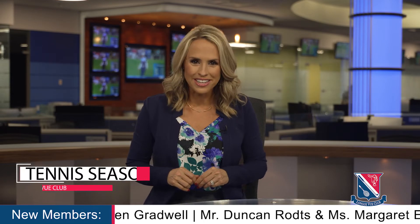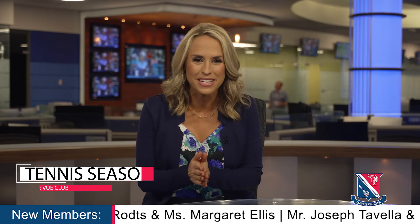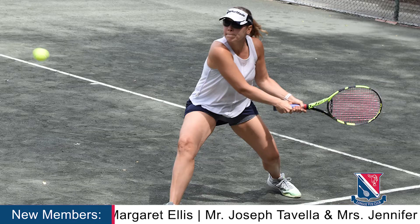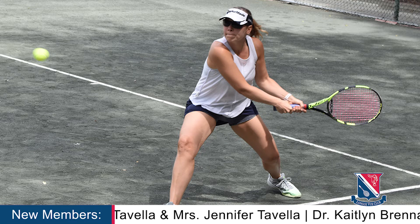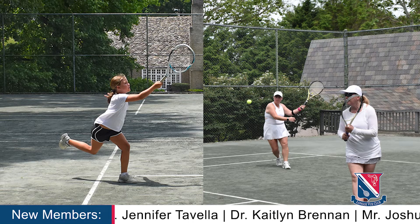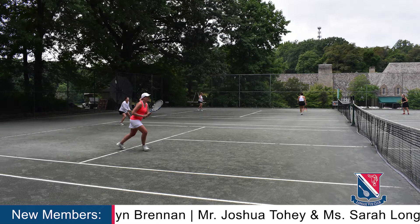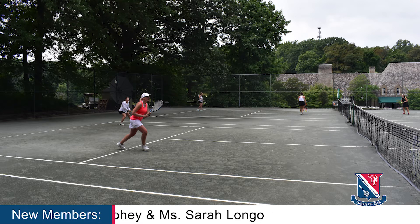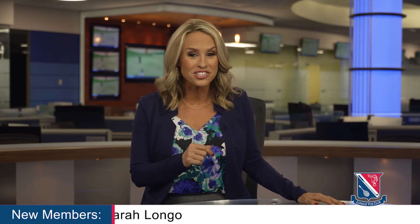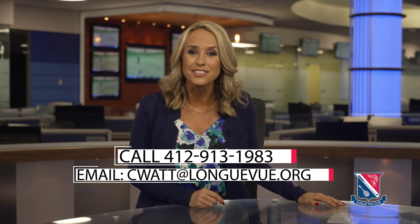And for the tennis players in the crowd, I'm happy to announce that tennis season is picking up speed. We are still running our spring clinic through the first Saturday in June, then we'll switch to our summer clinic starting on June 7th. And who could forget the Memorial Day Round Robin? It starts at 9 a.m. Monday, May 30th, and includes a light, scrumptious breakfast and more. For more information or to schedule your private lesson, please contact Racket's director, Casey Watt.